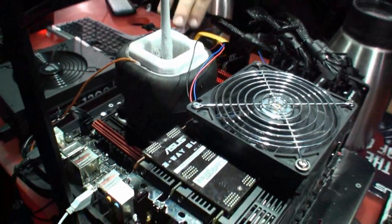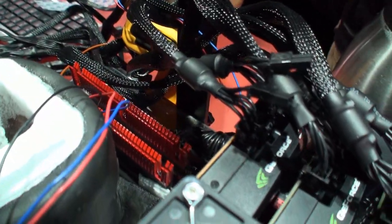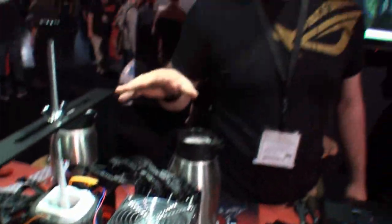We've also got some 2400 megahertz Corsair Dominator GTX3 dual channel memory — we're running about 2100-2200 megahertz on it. This is all powered by the new ASUS Maximus 4 Extreme Z motherboard, which has the Z68 chipset.